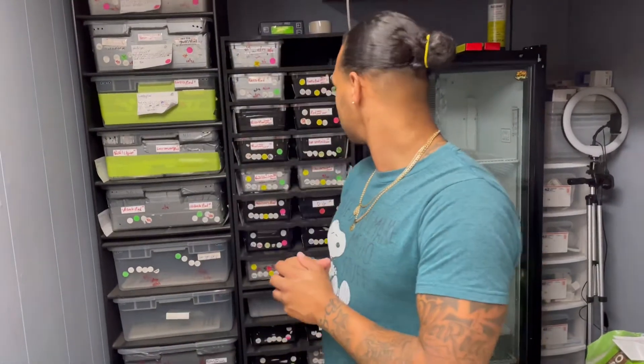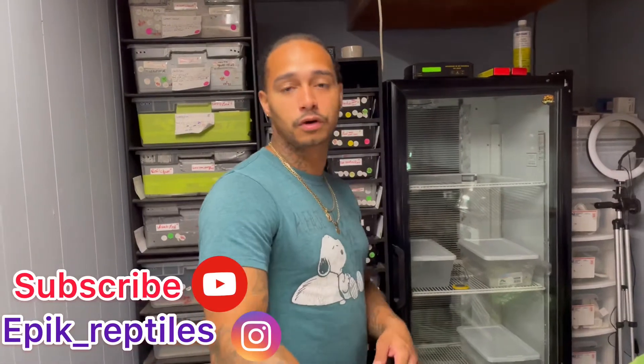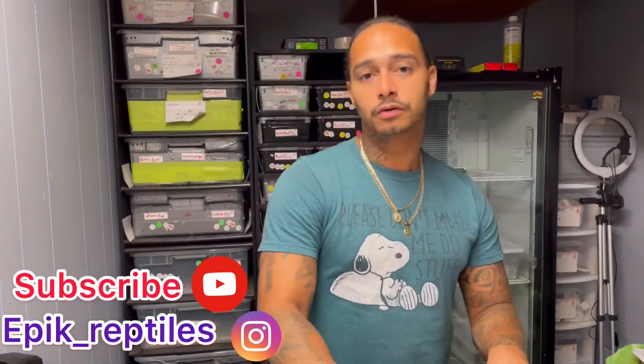What's up guys, Epic Reptiles here. It's been a while since I've done a video, but I'm going to show you my two clutches for the season — they just hatched. Let me break it down. The parents for the first clutch were a butterfly pie female to a lavender 100% het pie male.